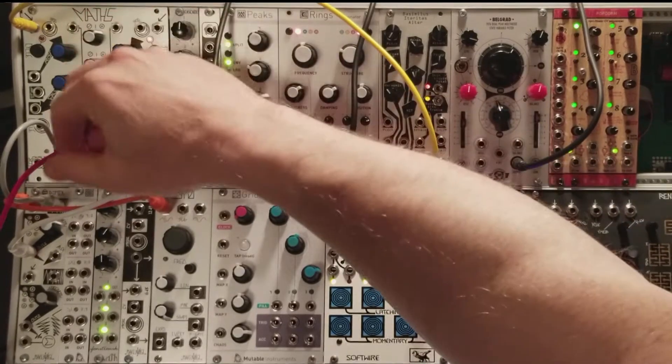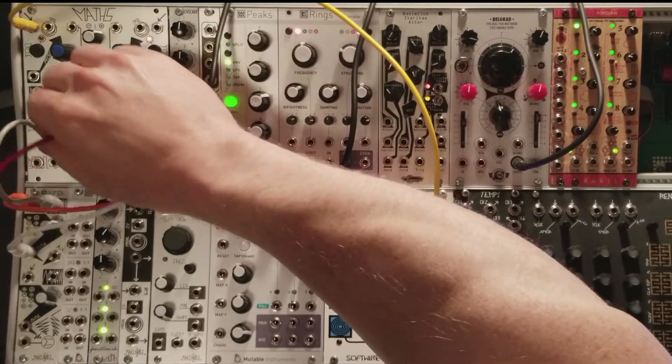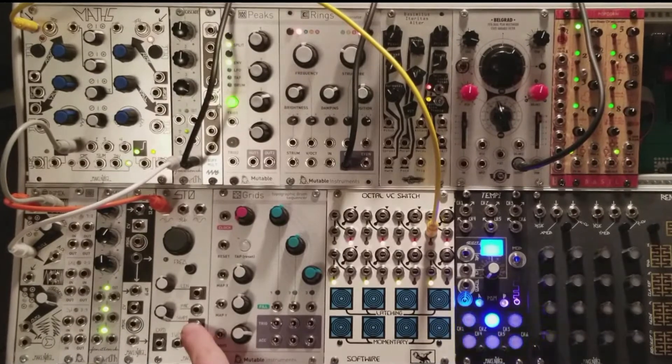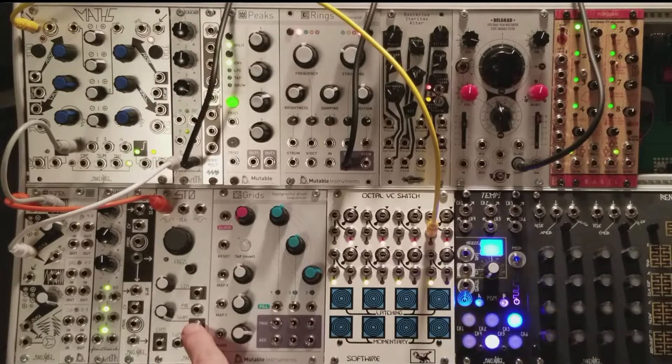For this video, I'm going to assume only two things: that you have a Maths, and something you want to modulate. For this demonstration, I've chosen the variable shape control on the STO oscillator, since it has a wide range and modulating it will have a very obvious effect.